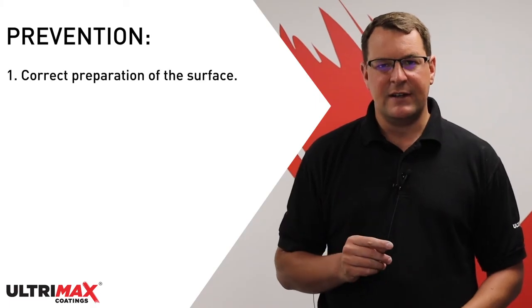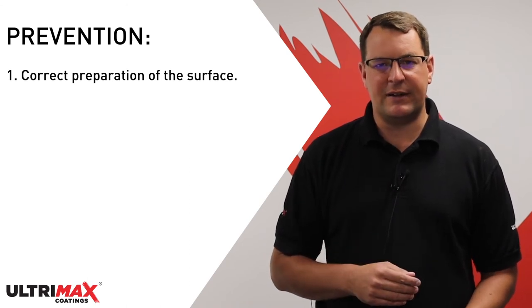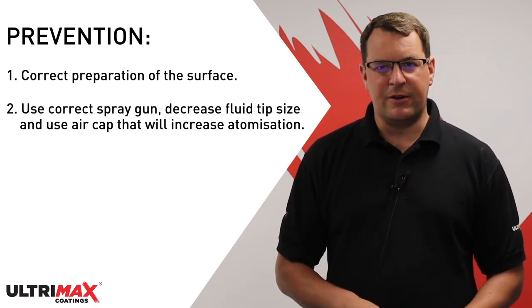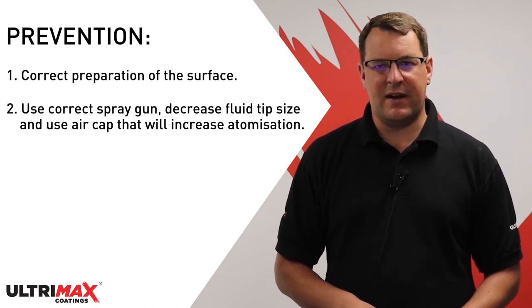To stop orange peel from happening in the first place, there are a few things you will need to bear in mind. Firstly, ensure that the surface has been prepared correctly, that it has been sanded smooth, and apply the primer carefully ensuring you are applying it smoothly. You should also use the correct spray gun, decrease the fluid tip size, and use an air cap that will increase the paint atomization.